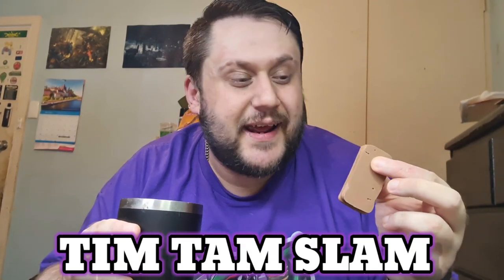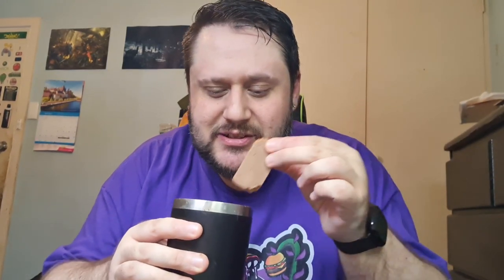Before I go, what would the Tim Tam review be without a Tim Tam Slam? If you don't know what a Tim Tam Slam is — you bite one corner, then you bite the opposite corner and you turn the Tim Tam into a straw. You have to make sure the biscuit is revealed so it can soak up through the biscuit, then you have to eat it quick. So that was the triple chocolate that I did the Tim Tam Slam with. It's funny how different the flavour is — it loses a little bit of that chocolate flavour, but it just brings out another flavour. It's delicious because it's all melted and gooey, kind of combines into one.